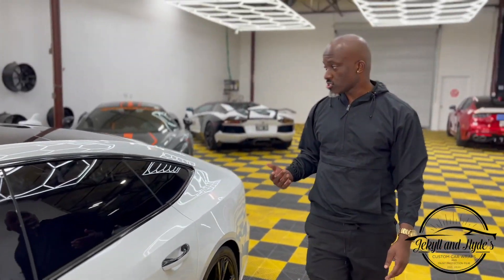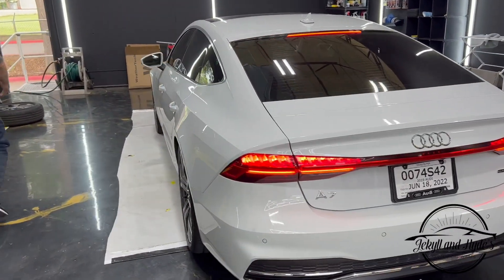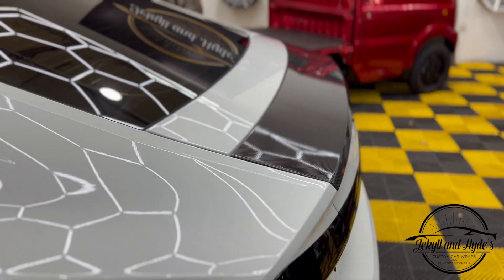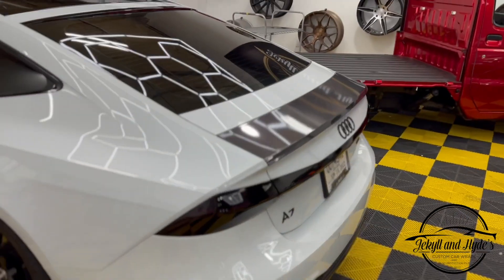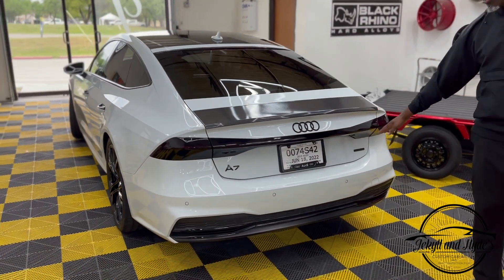Another thing we did on the side mirror is we added a carbon fiber wrap, as you can see. Coming around to the back, we also added carbon fiber on the wing, or the tail, which matches that carbon fiber on the side mirror. You can see the emblems on the back — the A7 and the Audi symbol.